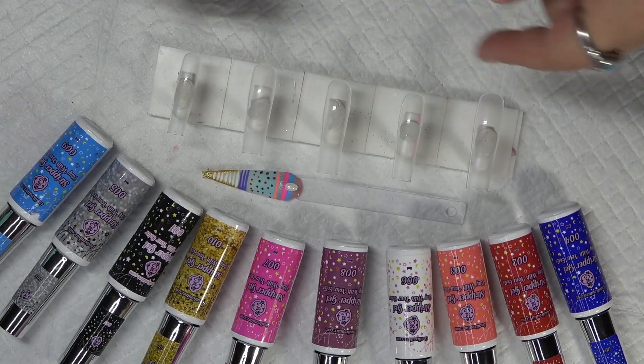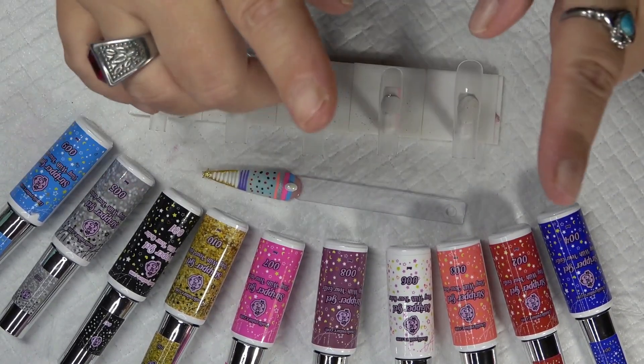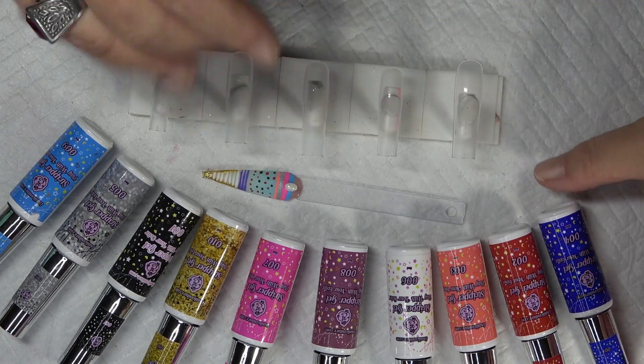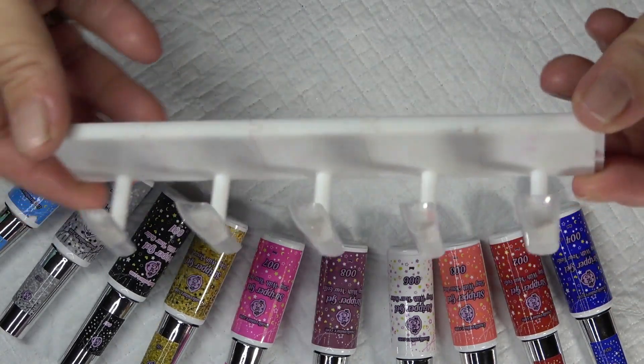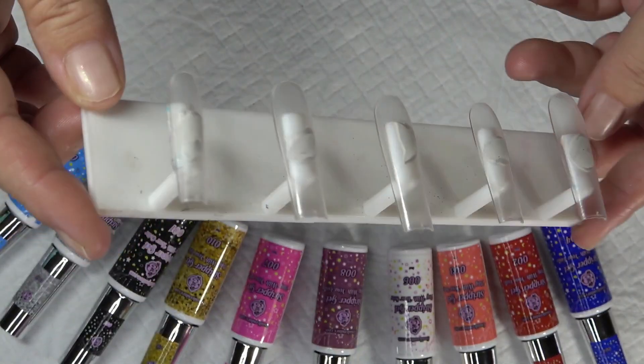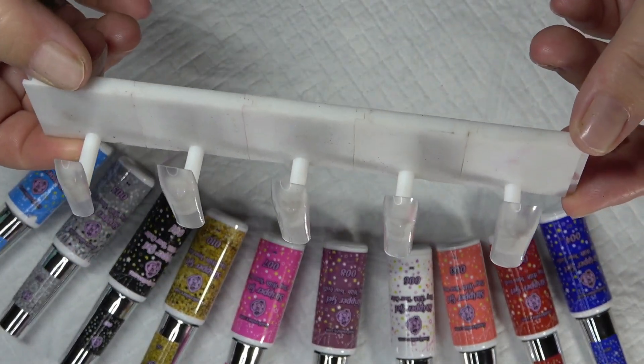So in today's video, I am going to be reviewing the striper gels from E-Nail Couture. He has come out with 10 stripers. I am going to be making press-on nails, and I'm going to be using my E-Nail Couture Full Covered Nails in Xtreme Square.